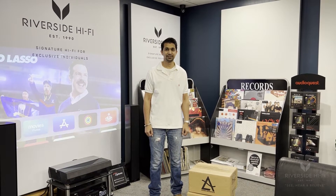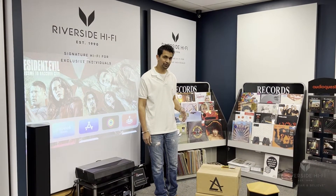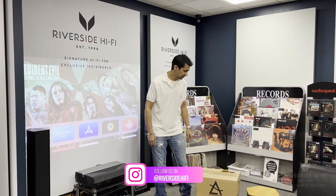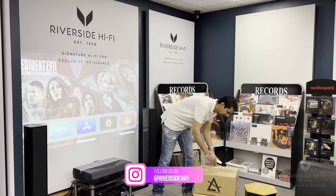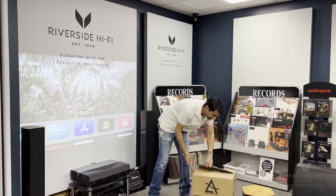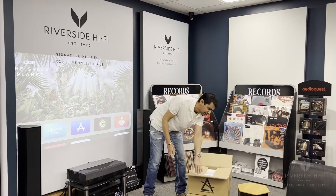Hey, it's Vin from Riverside HiFi. Today I'll be doing an unboxing for you of the new Lima Acoustics. We've got the amp and the CD player, so I'll just do that now for you. They are a lot smaller than your conventional pieces. We do carry the whole Lima range.